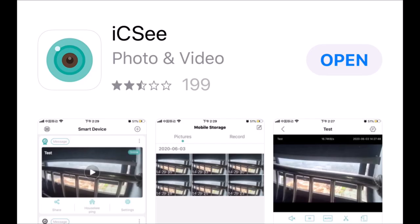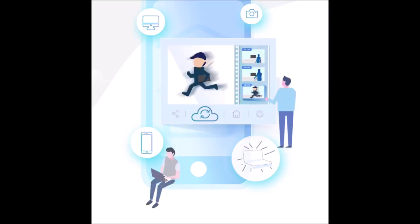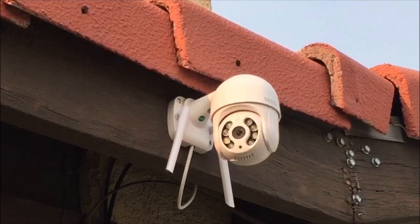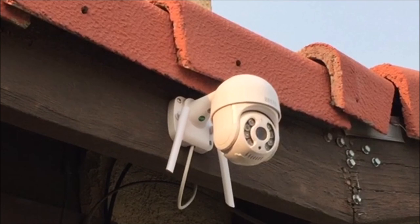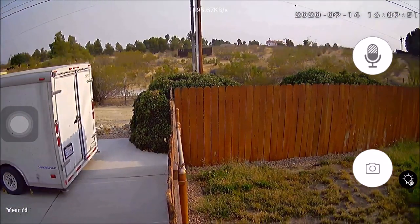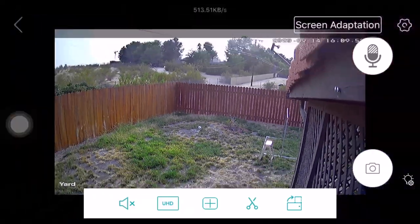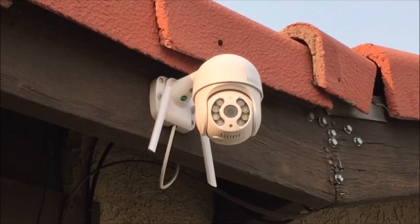It is super easy to install. All you've got to do is download the app, power on the camera, and follow the instructions in the app. So if you want to check out this BUE's outdoor PTZ security camera for yourself, click on the link provided down below — it will help out the channel a lot. So that will do it for this video. Thank you so much for tuning in and watching. Have a great day and we'll see you again next time.